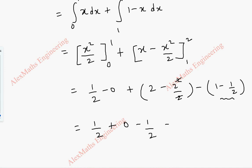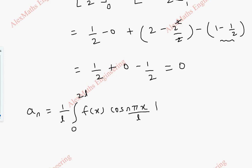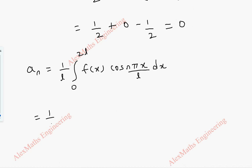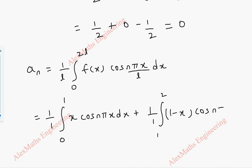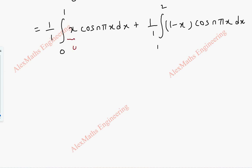Coming to an, the formula is (1/L) integral from 0 to 2L of f(x) cos(nπx/L) dx. With L=1, this splits into integral from 0 to 1 of x·cos(nπx) dx, plus integral from 1 to 2 of (1 minus x)·cos(nπx) dx. We are going to use Bernoulli's formula for integrating this, where u is the algebraic term and v is the trigonometric term. The formula is: ∫uv dx = u·v1 minus u'·v2 plus u''·v3 minus u'''·v4 plus ...